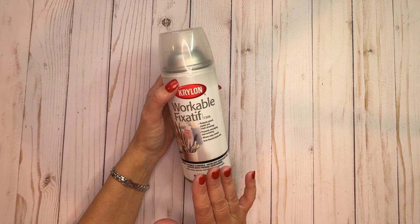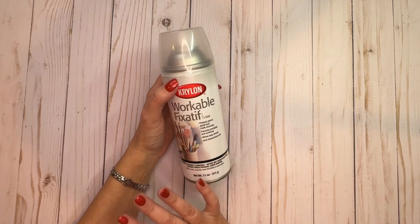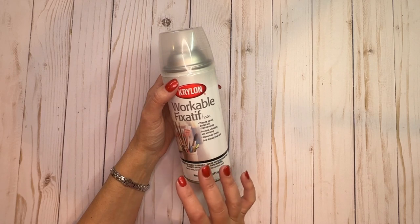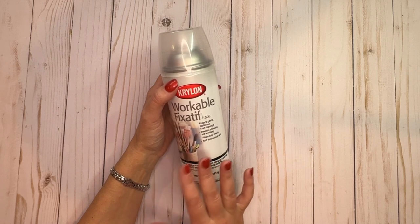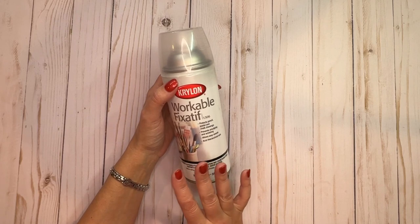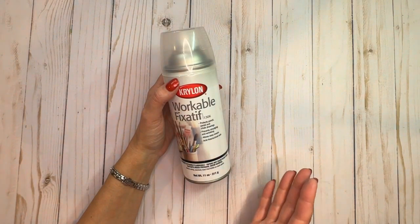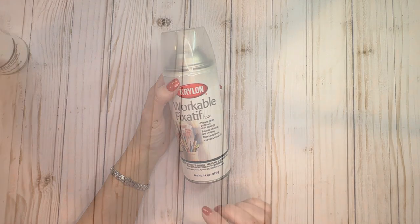I mostly use this for colored pages — colored pencil work, watercolor work, and all the usual mediums. It helps set the medium and prevents it from transferring to the opposite page, whether you've colored that page or not. You definitely don't want to mess up your artwork on the opposite page.